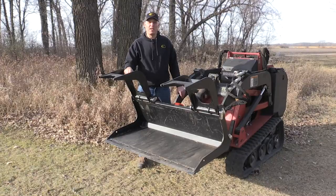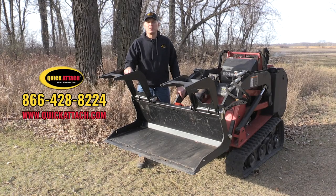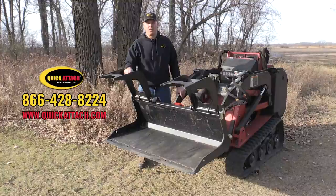I hope you've enjoyed the video we've made of this grapple bucket for mini loaders. Be sure to check back as we make more videos like this. As always, give us a call or check out our website if you have any questions.